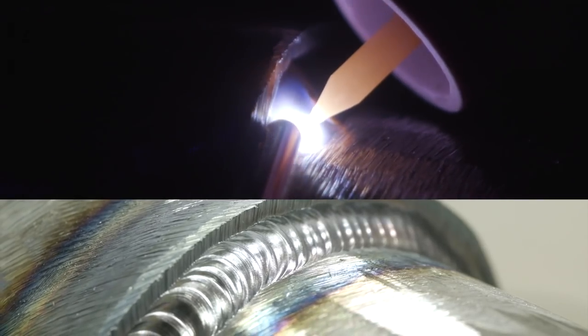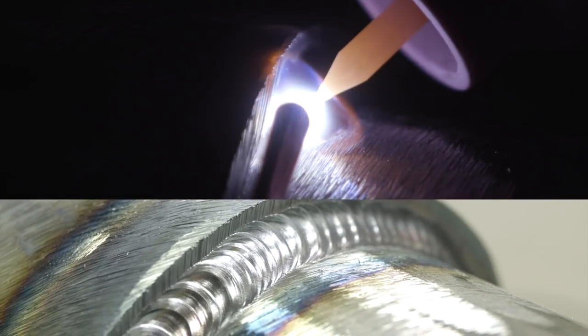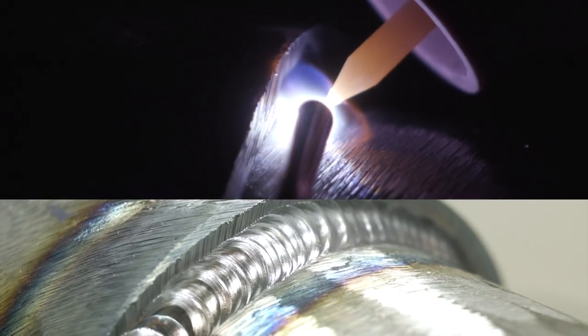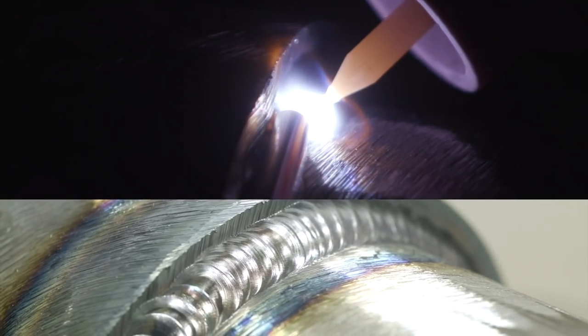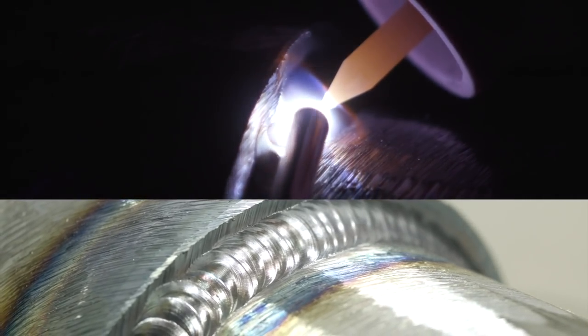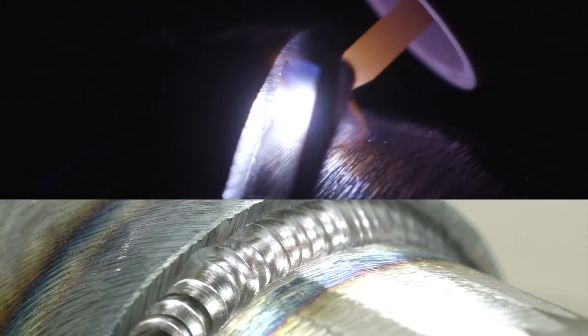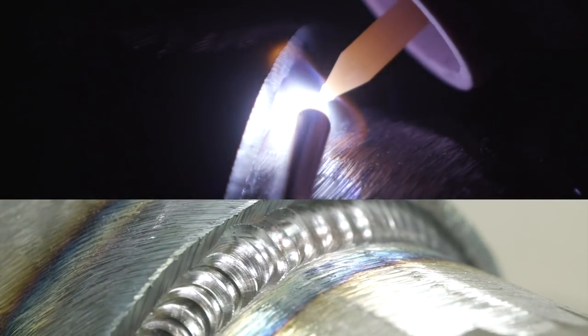I'm just running a flex-style TIG rig. I'm running a number eight gas lens — I just make sure the gas lens is a little bit wider than the joint so I have enough gas coverage. On my foot pedal I usually smash it about three-quarter to make sure I like the size of the puddle for the type of joint I'm welding.